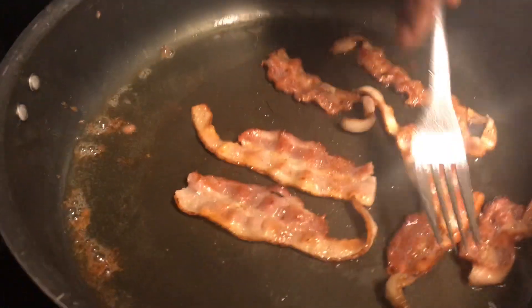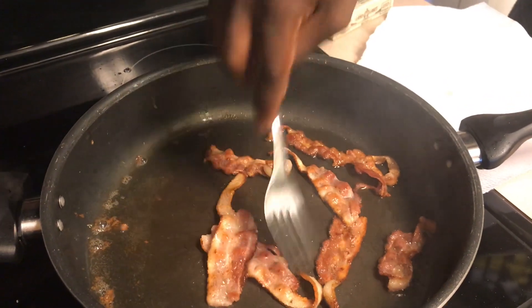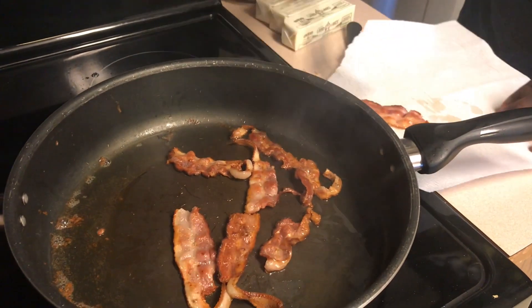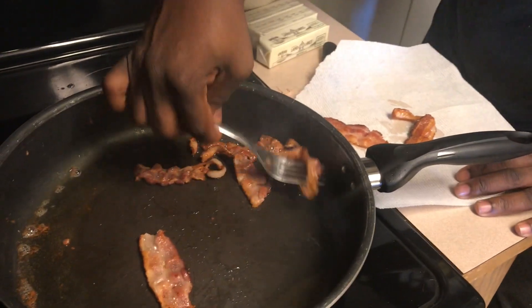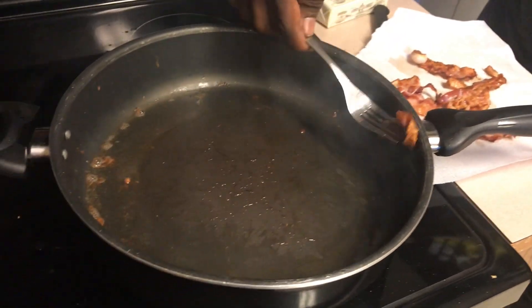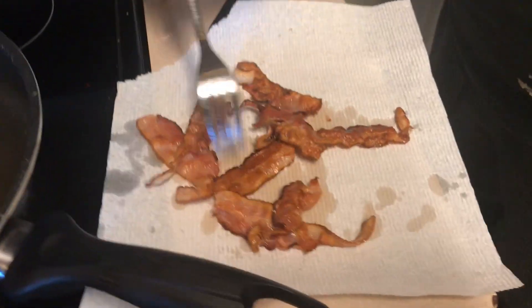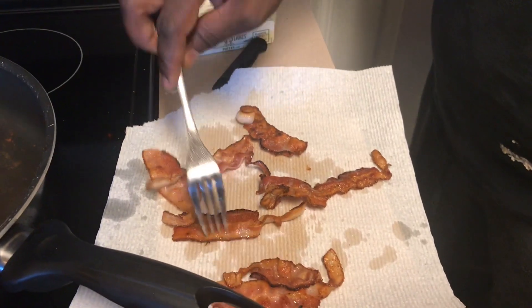Hey guys, the bacon is almost done — come look at it. See this bacon on the stove, and you see all the grease over here. What I'm going to do is go ahead and take this grease out. This is how normal people do it — you get it and put it on a paper towel, try to drain the fat out of the grease. We want good crispy bacon. See all the grease and stuff — it's getting the paper towel soak already.